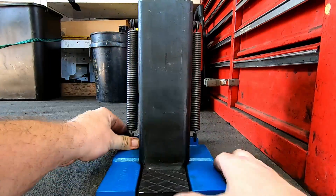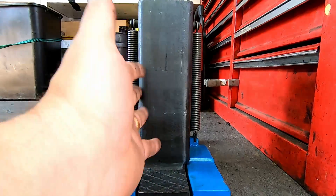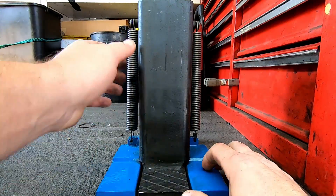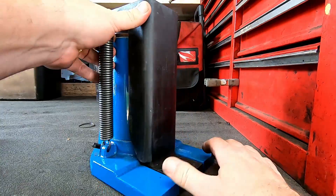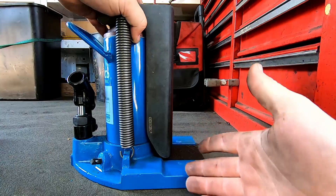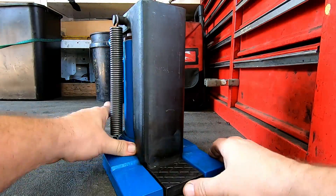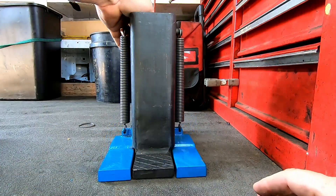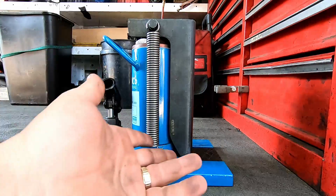I also like the coating — I think it's like a bluing treatment, similar to what they do on gun barrels. A lot of the times they'll paint these or chrome them, and the chrome will peel off. Like I said, I've used this dozens of times in the past couple of weeks and it's not even starting to wear off, so that's kind of cool too.